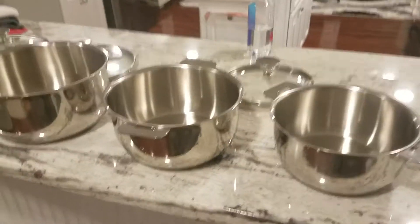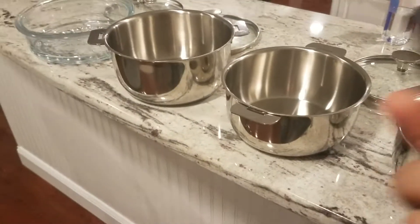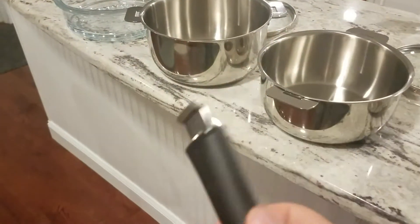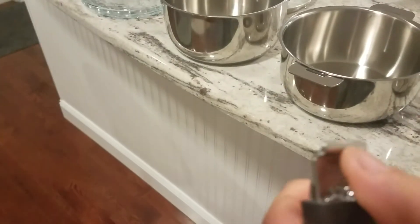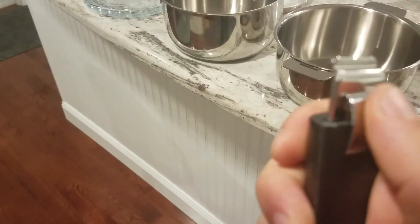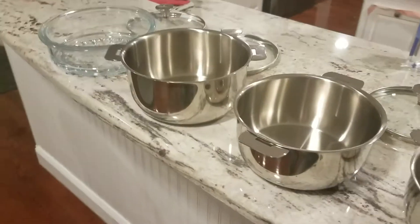They're pretty simple looking — no real design or anything, which is fine. The handle, even though it's plastic, feels solid because it's got some weight to it and there's metal that goes all the way through — though I could be wrong. Simple to use.